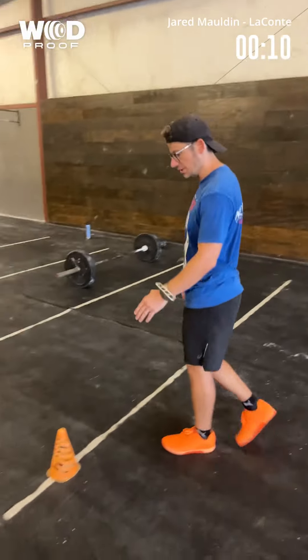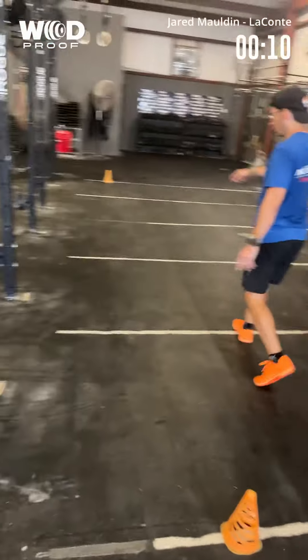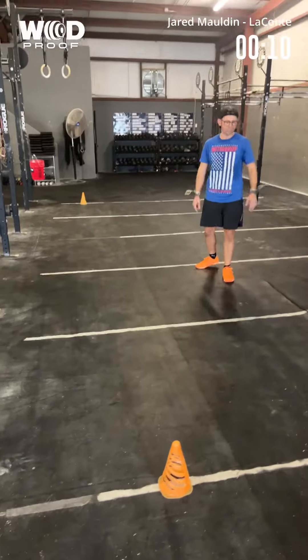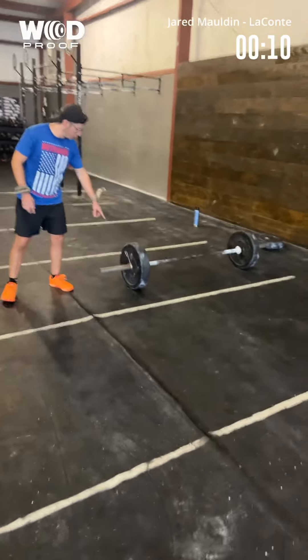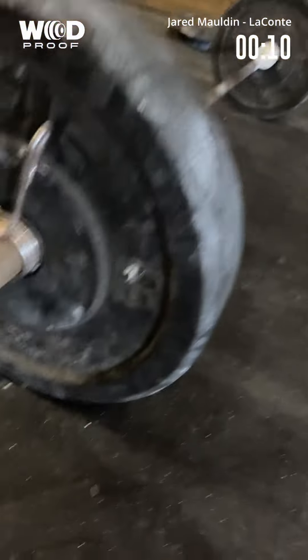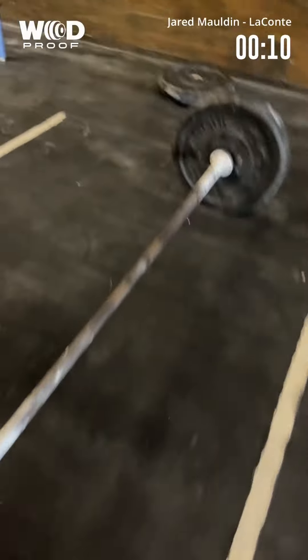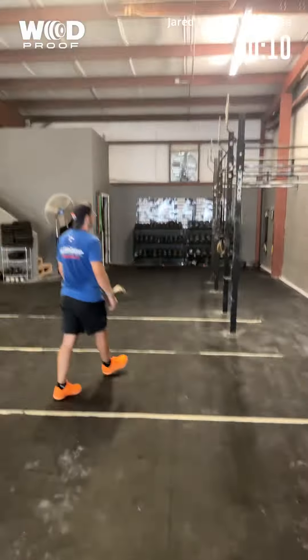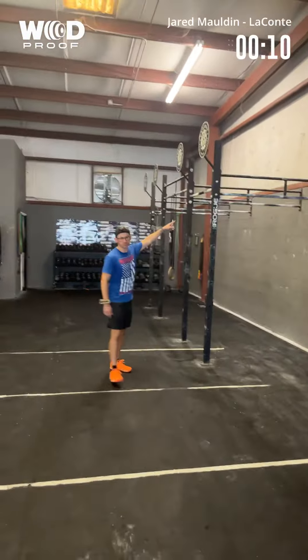Jared Molden, Team Glute Farms. This is LeConte. We've got 25-meter shuttle runs, so it'll be there and back. We've got 135 on the bar, and then I will be using this bar here.